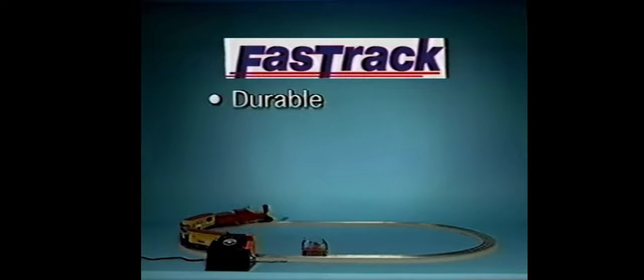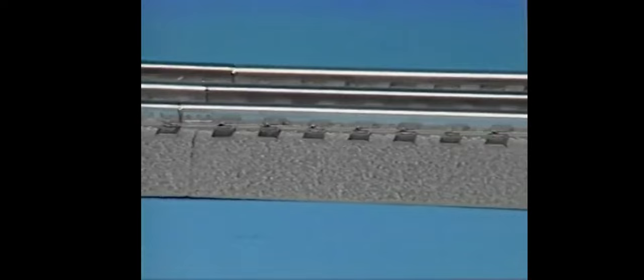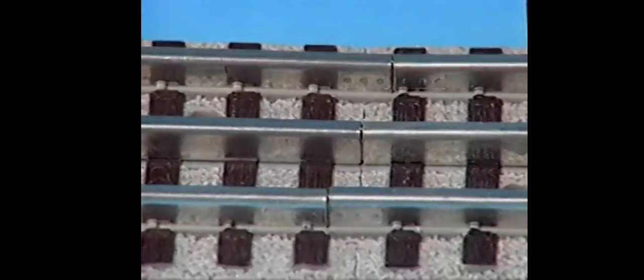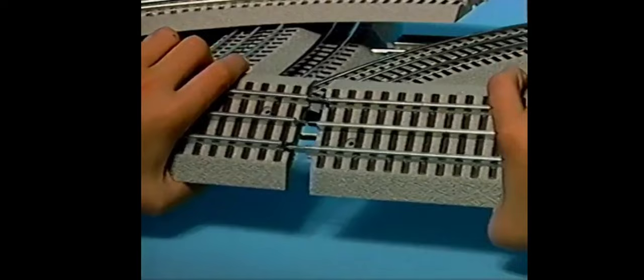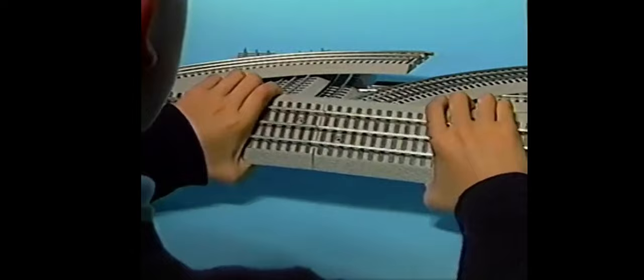The Fast Track track system was designed to be durable, easy to assemble, and realistic in appearance. With interlocking roadbed sections and large rail joiners, the track fits tightly together so you always get good electrical contact. Each section also features gray roadbed or ballast for stability and a realistic appearance. To join track sections: first, line up two sections of track; next, insert the rail tabs; then press the sections together until they click into place. To separate the track sections, hold them by the roadbed and pull them straight apart. They can be assembled and disassembled thousands of times.